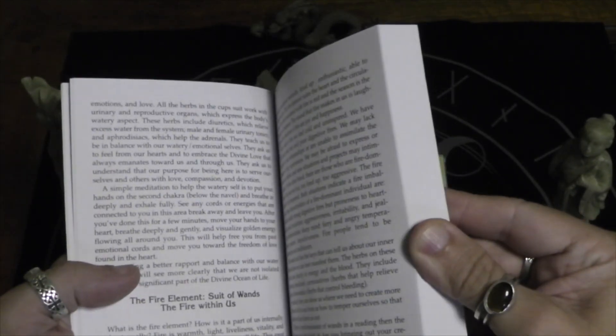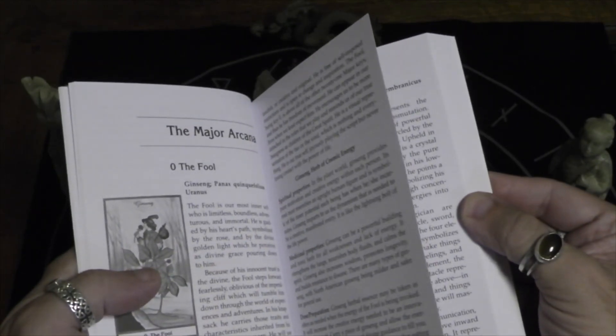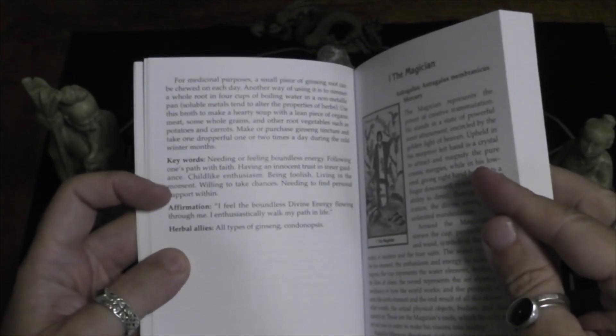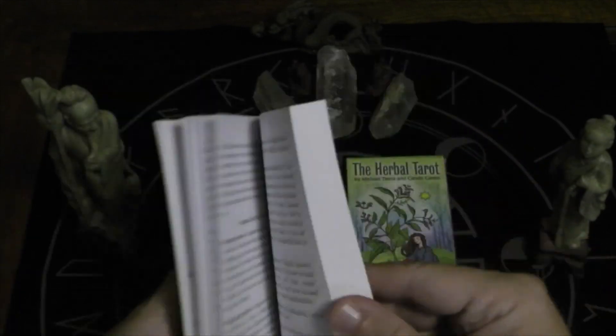It talks about quite a lot of stuff, actually. Each major has a write-up about it, including the herb that is on the card. And then there's keywords with an affirmation and the herbal allies, so each one has quite an extensive little write-up.